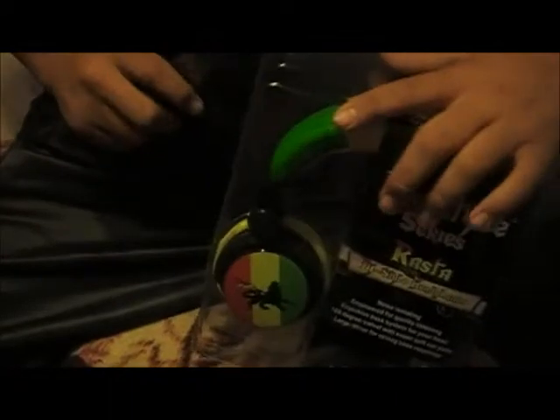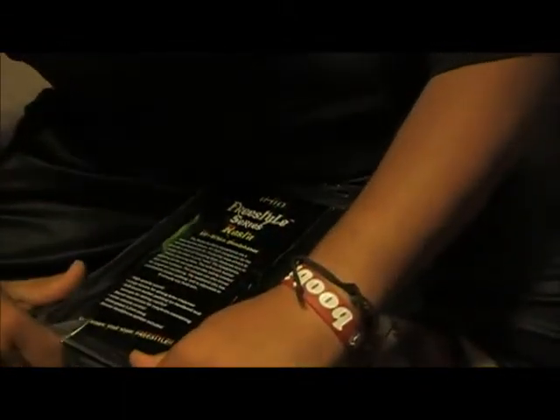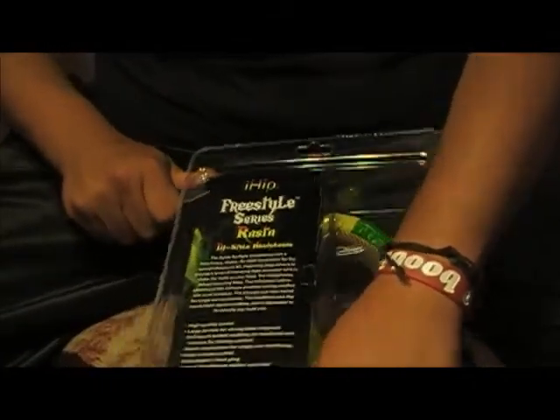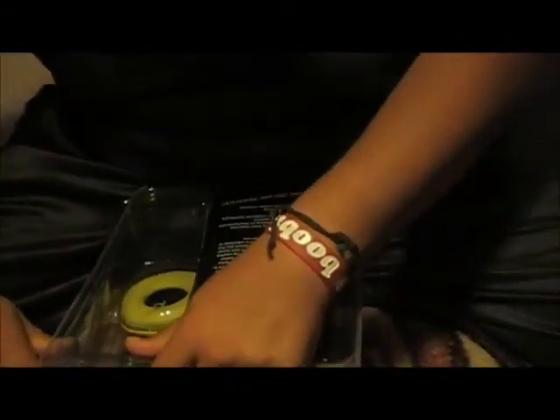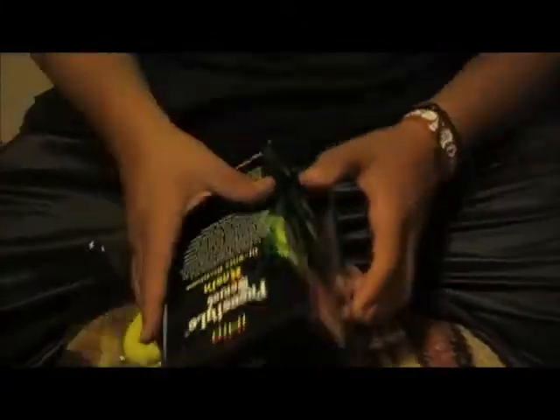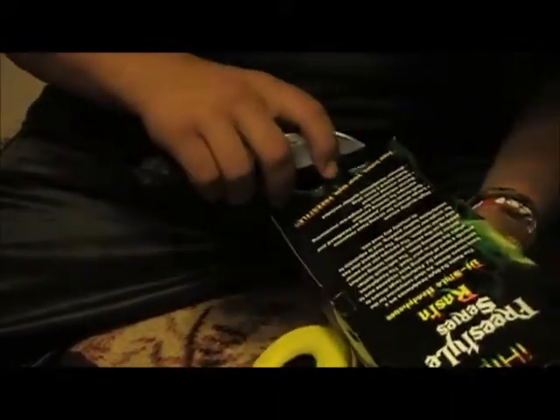Alright, let's get them open. I've been waiting for these headphones for a while. Can't wait to put them on and see how they feel. There's one more piece right there too.